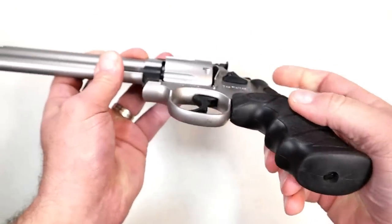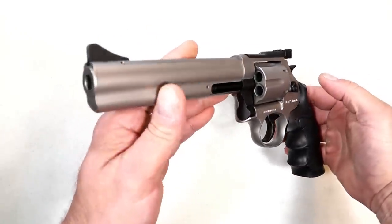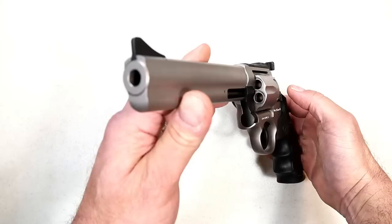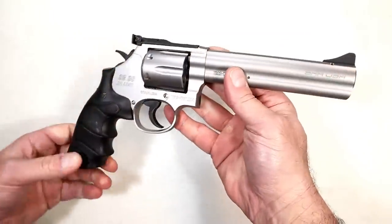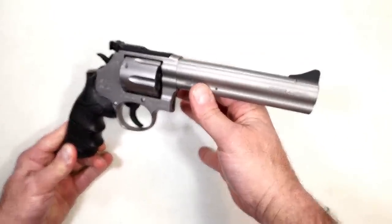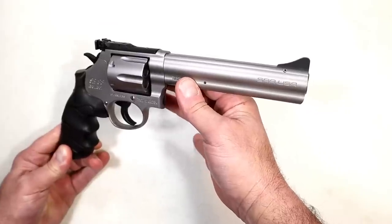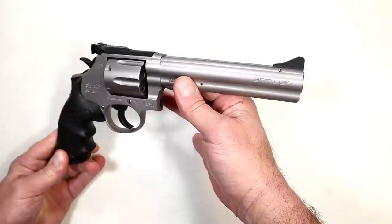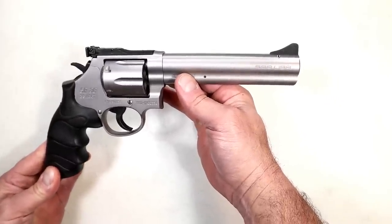It has a screw right there on the grip. I don't know if SAR will make wood grips for these — I don't think they will. Perhaps an aftermarket company will, but I have a feeling this is going to be very popular. One of the reasons is the price. Many sites are showing it out of stock, but it's right around $500 to $600, which is a major savings from the Smith & Wesson 686 models.